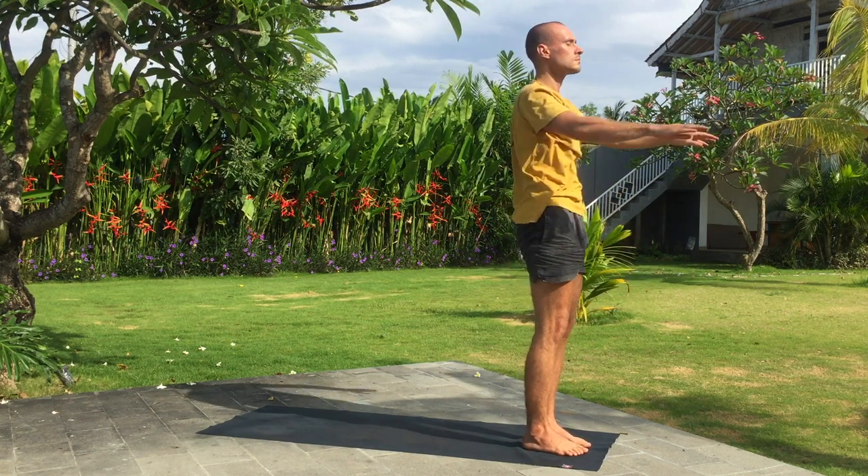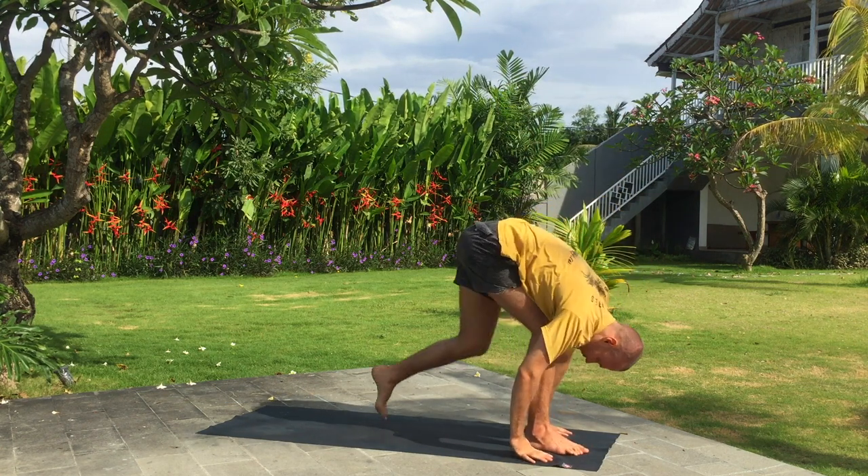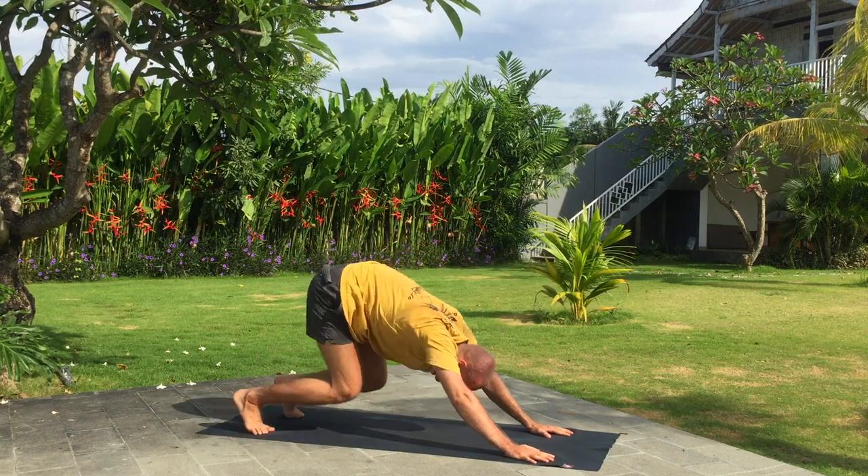Exhale, fold forward. Inhale, left leg back. Exhale, downward facing dog. Knees, chest and chin down.